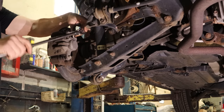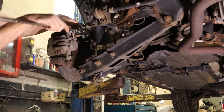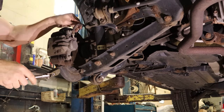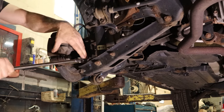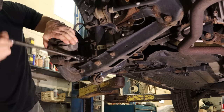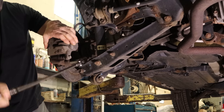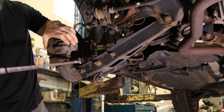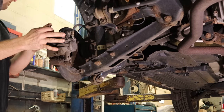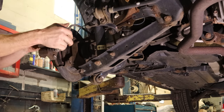We'll start with the easiest part, which should be our wheel bearing. Maybe that'll build our confidence for the rest of this job, which is probably when the struggle bus is going to show up. We'll pull off our tire and pull off our caliper — take the bracket and everything off. We don't need to separate it; we'll hang it off to the side. We can't get our electric ratchet in there, so we have to do this the caveman way with hand tools.